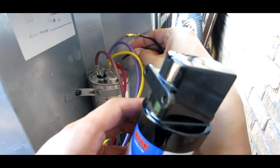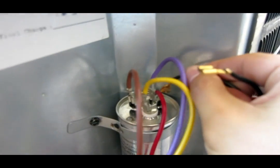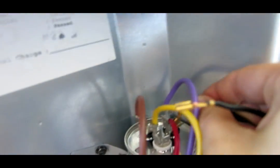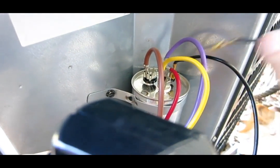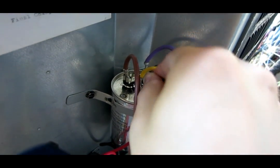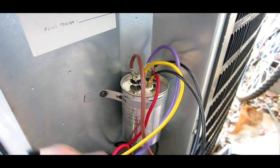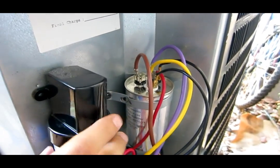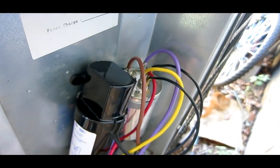First I'm going to hook this up: one line goes to common, and the other line goes to the compressor. How do I know that's the compressor terminal? Well, it says H-E-R-M on it. And you just leave it in there or tie it down.